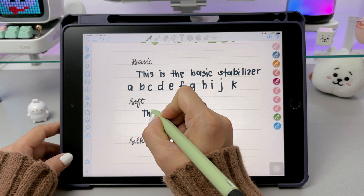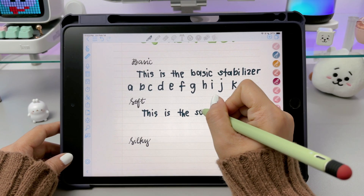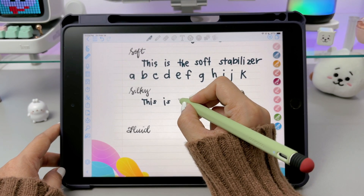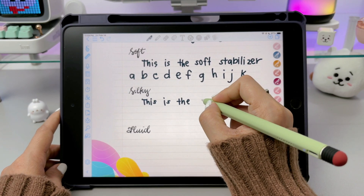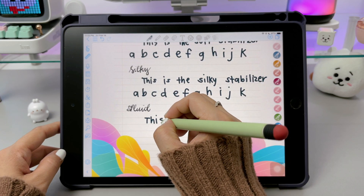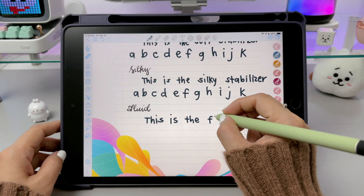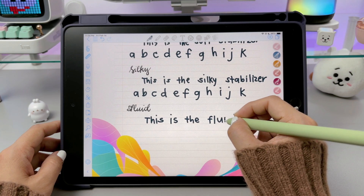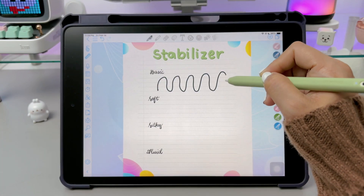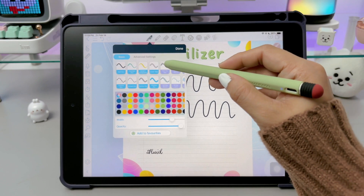The soft option smooths out minor jitters and inconsistencies, giving you a balanced feel between natural writing and a neater look. The silky stabilizer makes your strokes glide effortlessly, which is perfect for cursive and decorative handwriting. For the most refined look, the fluid stabilizer maximally smooths strokes, creating perfectly straight lines and curves, ideal for professional-looking handwriting, though it may feel less natural. Personally, I love using the soft stabilizer, which makes my handwriting look real and slightly neater. The silky and fluid stabilizer is especially useful for curvy strokes, but they are a little bit hard to use if you need to write notes fast.